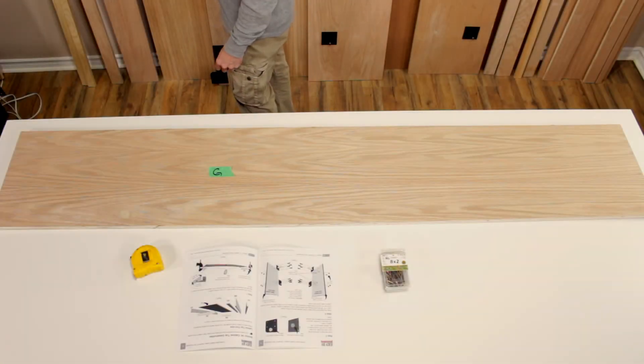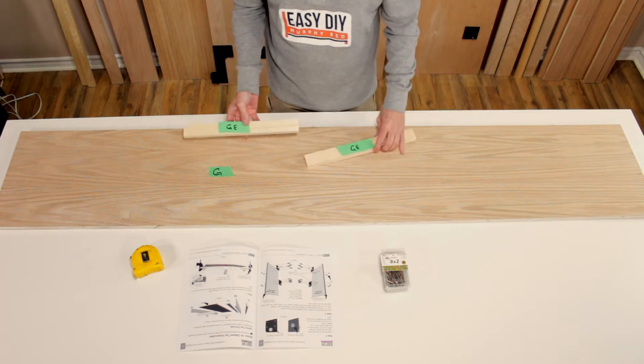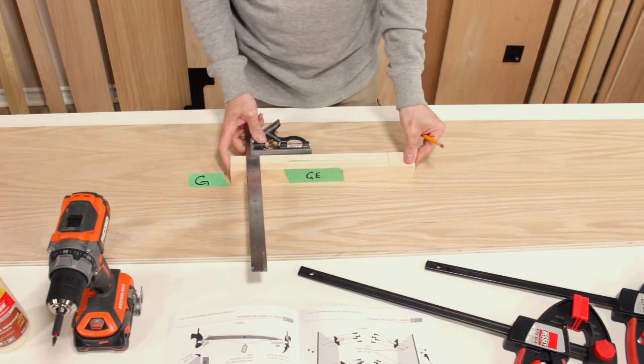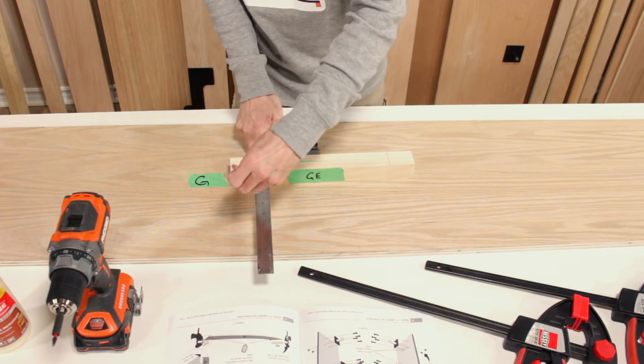Place part G on your working surface and then grab the two cabinet top sides parts GE. Use the carpenter square to mark four equally spaced pencil marks on the top sides of parts GE.